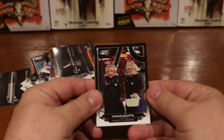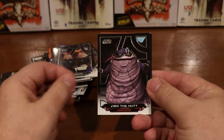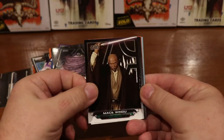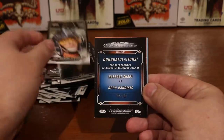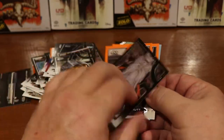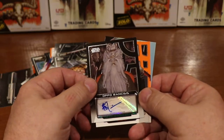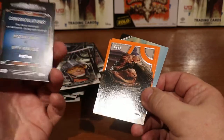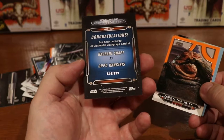Oh, I think I might have something here. Here are the Ongnauts, here's Ziro the Hutt, Mace Windu, Jon 'Dutch' Vander — and here's an autograph! Opo Rancisis. I don't have this autograph yet. Numbered 134 out of 199.